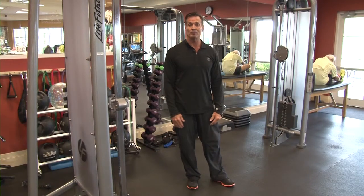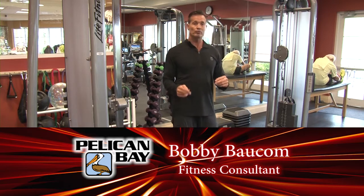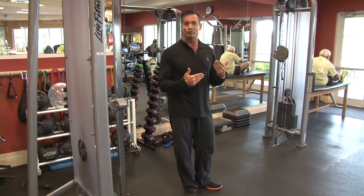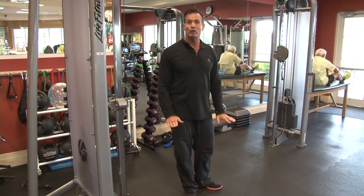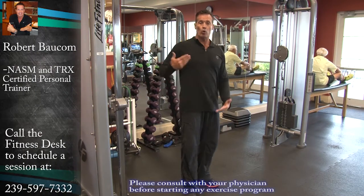Hi guys. Once again, this is Bobby, and this is my fitness tip of the day. I've done two previous ones — one for upper body conditioning for tennis, and the other for lower body conditioning tips for tennis. Today, we're going to focus on the core.